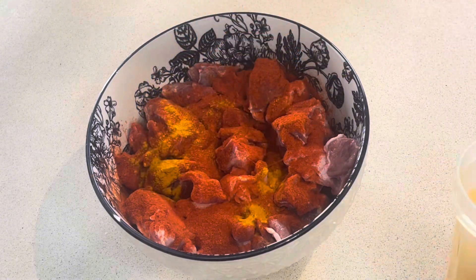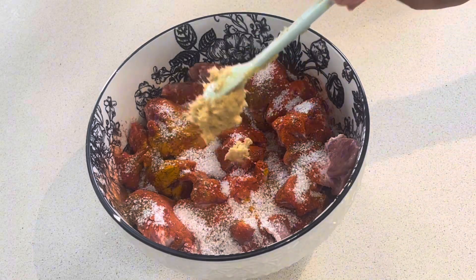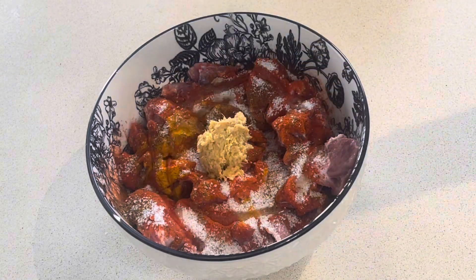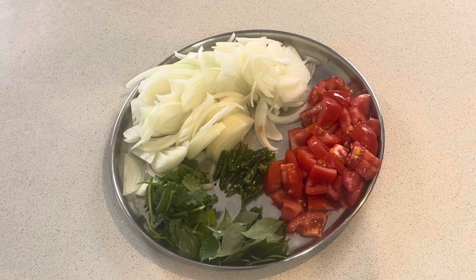Add turmeric, garam masala, ginger garlic paste, and marinate. Then add 2 medium size tomatoes.